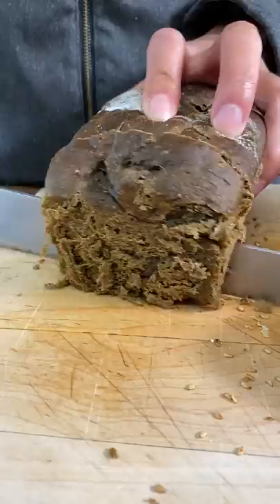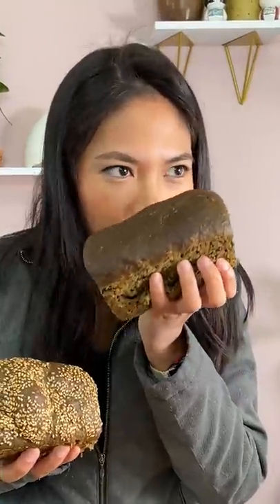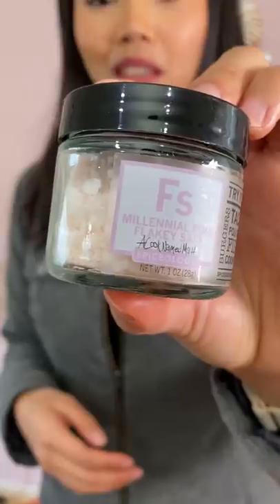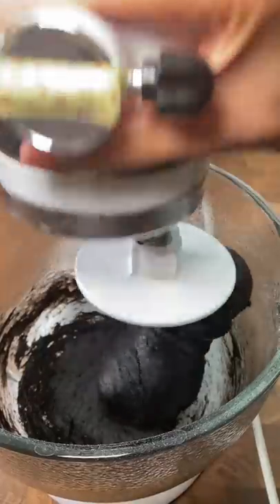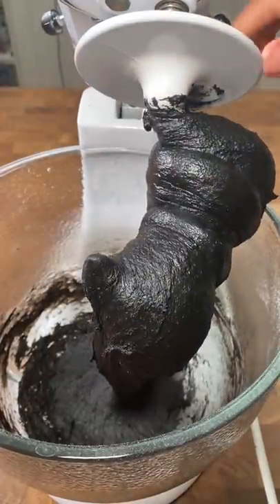The dough looked really good, and I can really smell that very seafood squid smell. It's actually really good — I would eat this with pasta. I bet if I add butter and salt to this, it would really taste like squid. The bread redeemed itself after baking. I like the flavor of this one better than the squid ink one we did — but you'll have to watch that video.